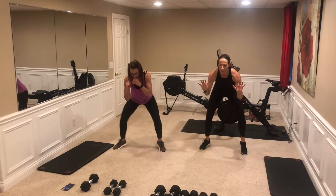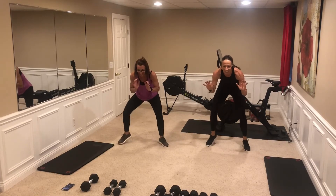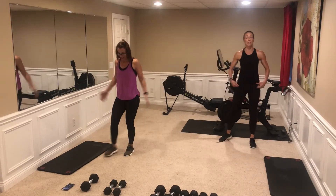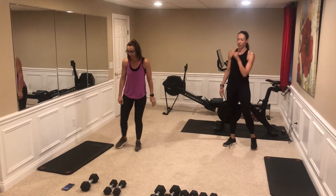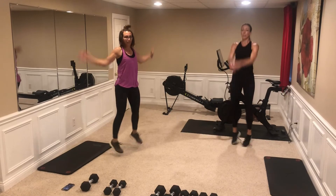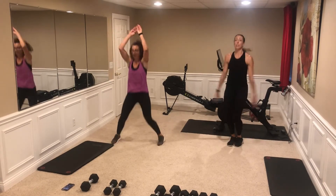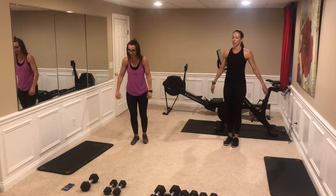Fast feet, tight core — keep those feet moving. Almost there, keep them moving — three, two, one, nice. Jumping jacks — keep it in close. Lots of variations: if that's too much arm for you, modify. Good job, last cardio set. If jumping jacks bother you, you can switch to skiers. Almost there.